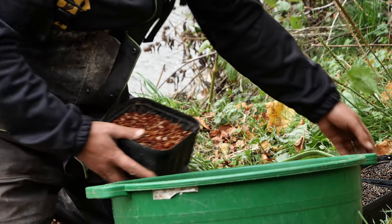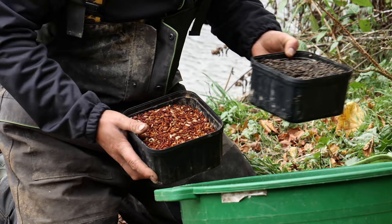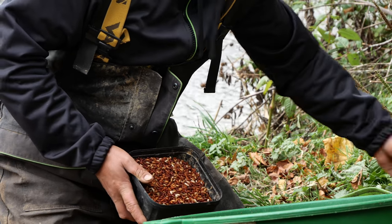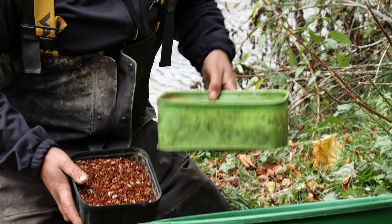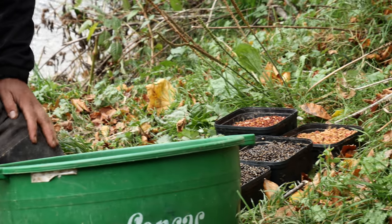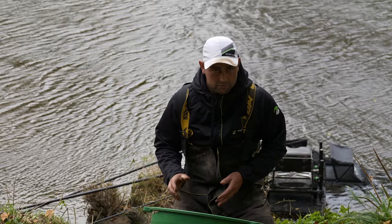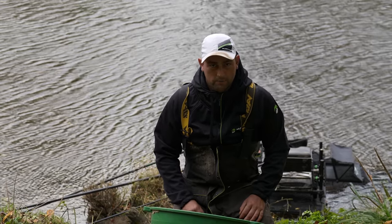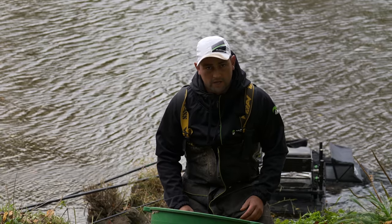We've also got for a heavy loose feed almost eight pints of hemp, four pints of castors, and about four to five pints of bronze and red maggots. Hopefully, if all goes to plan, we're going to start off with some heavy feed ground bait into the peg, let that break up, and loose feed over the top. As we gauge ourselves into the session and the match, we'll top it with ground bait and loose feed and find out which is best on the day.